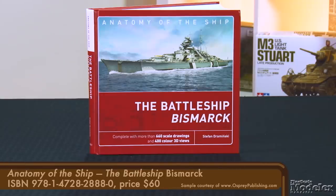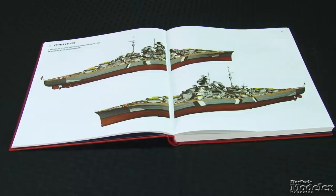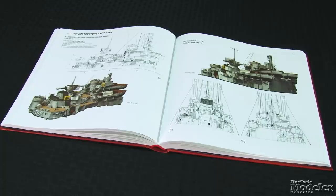This looks like an outstanding small-scale Bismarck. If you need some help detailing it, check out Osprey's Anatomy of a Ship: the Battleship Bismarck. Over more than 330 pages, the book shows the ship in illustrations and scale drawings — everything you need to get your model right.